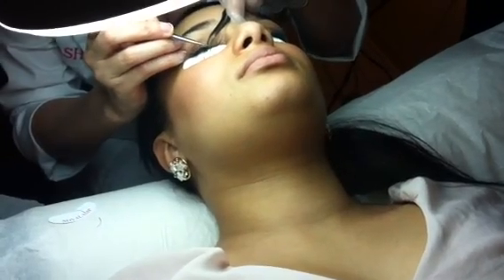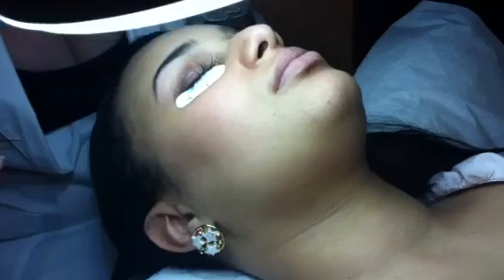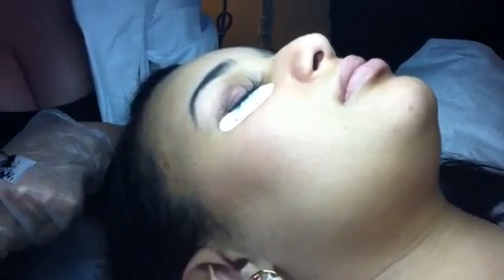Is that the extra super adhesive that you're using? That is a platinum bond, yes. So before she opens her eyes, it's going to have to be about... I'm going to dry it.